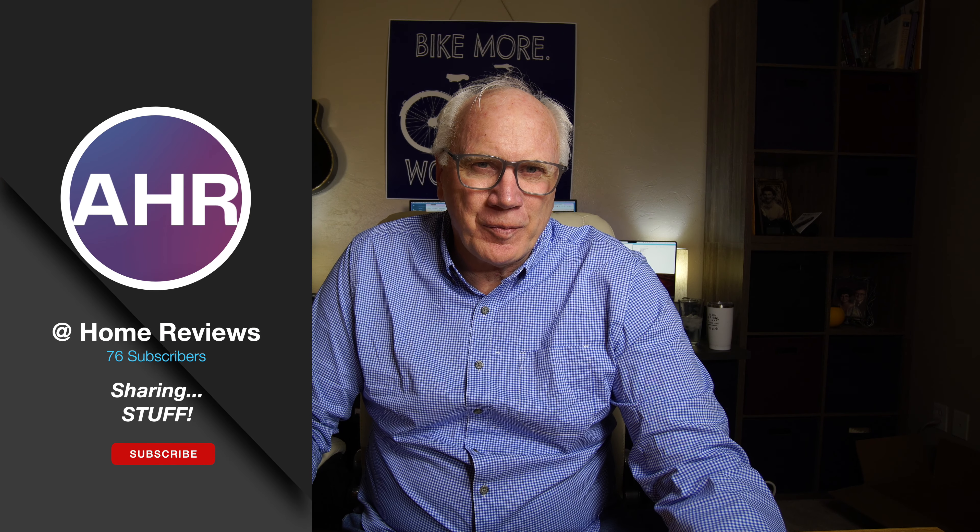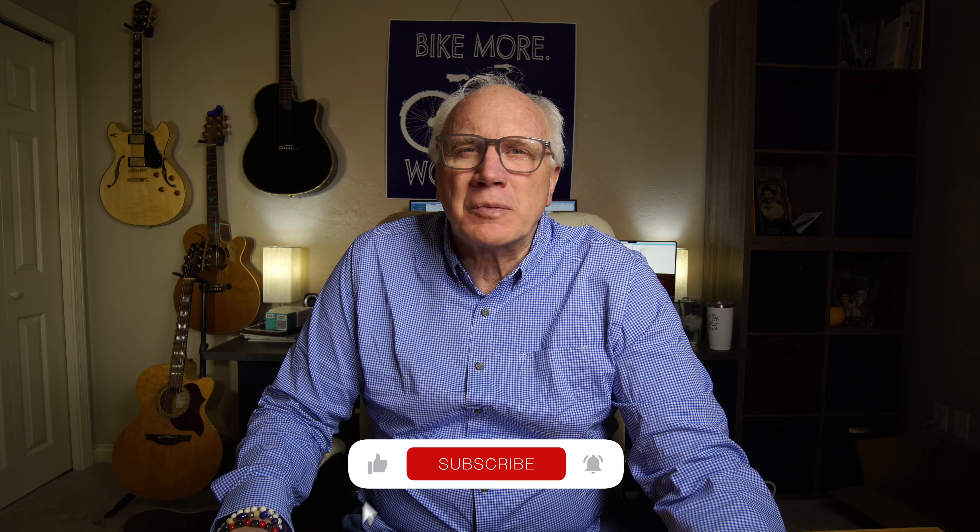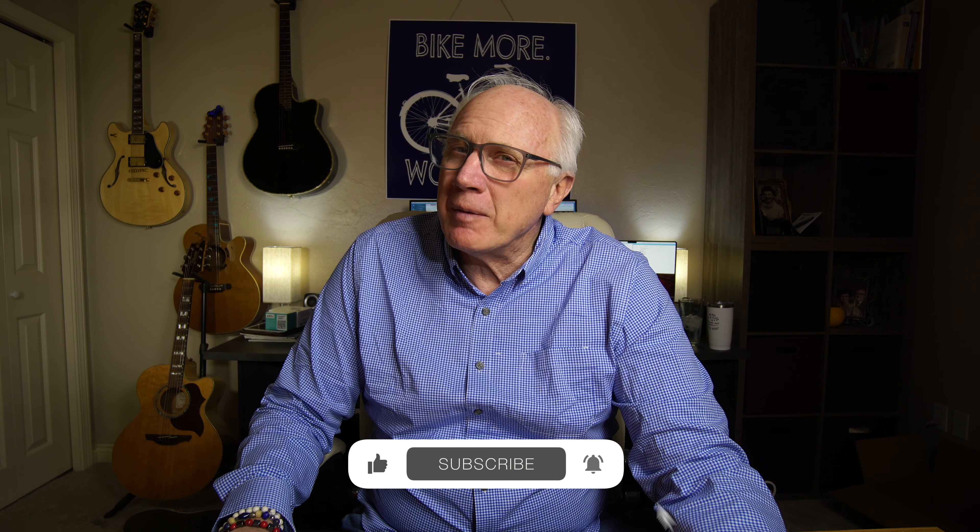You know, every once in a while you gotta change out your lighting and I just did that. Hi, I'm Arnie and you're watching At Home Product Reviews where we share our stuff, and if you're into that, why don't you consider subscribing. Just click that big red subscribe button, click the bell icon so you don't miss anything, give us a thumbs up, share, leave comments — all that good stuff. We do appreciate it so much.